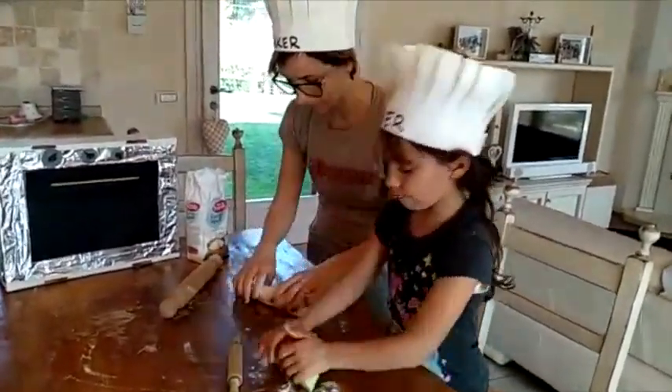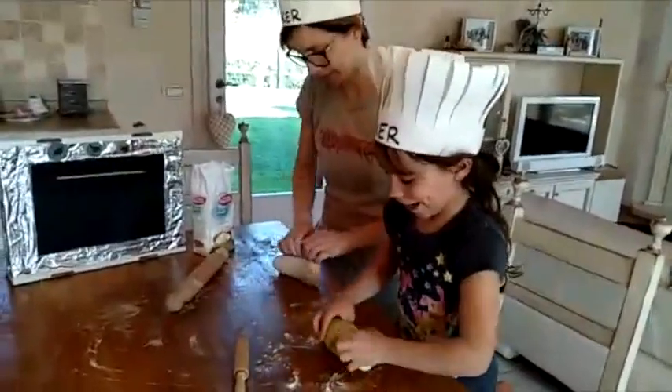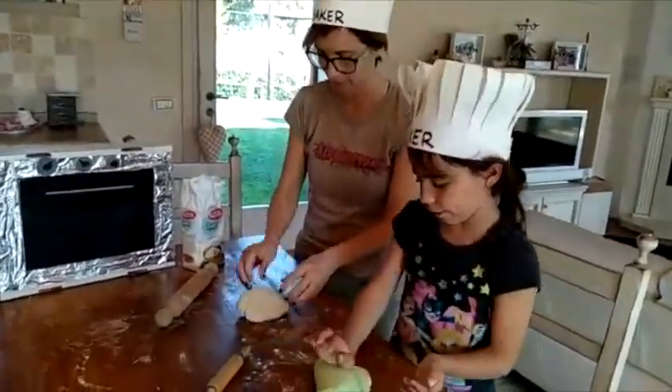This is the way we bake a cake, bake a cake, bake a cake. This is the way we bake a cake, early in the morning.